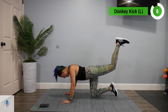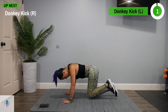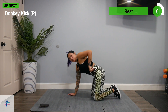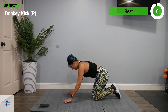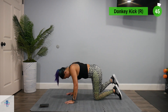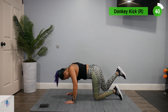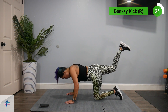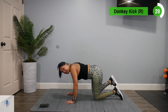Next up, we're going to switch to that right side. Try to keep the movement coming straight from that glute — you don't want too much opening movement in that hip. Which is sometimes easier said than done, especially if you weren't familiar with the exercise. Practice makes perfect.